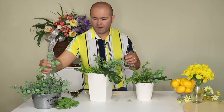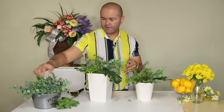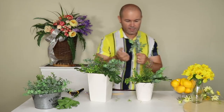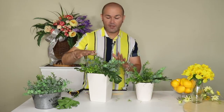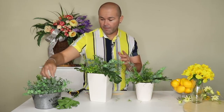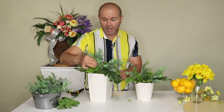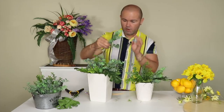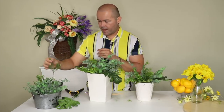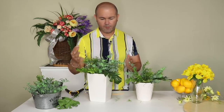I repeat whatever I just did on the right, then repeat the same on the left. Because this container is a little bigger and taller, I'm going to add two extra pieces of eucalyptus since it has a bigger surface to cover — then one more to cover some of the perimeter.